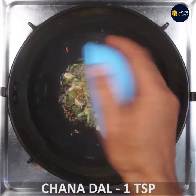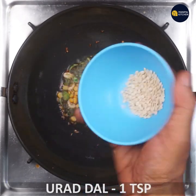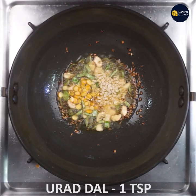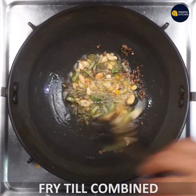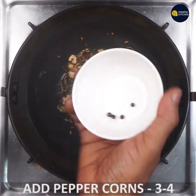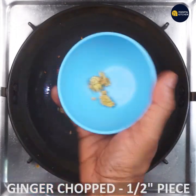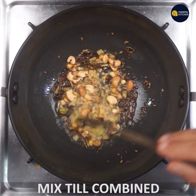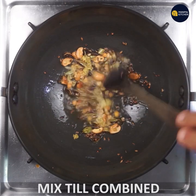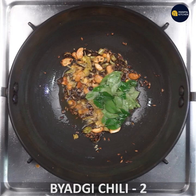We put the fish in a bowl and fry it in a small pot. We put pepper with ginger. The ginger goes into the pot and we put it in a bowl on the side of the pan.